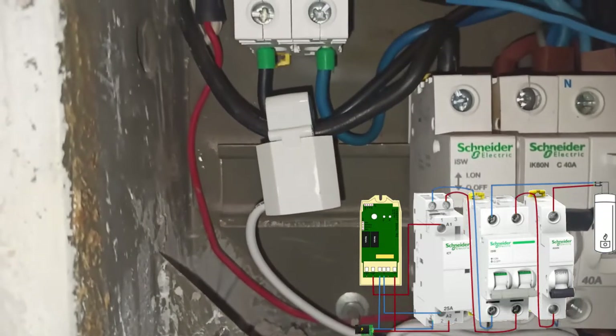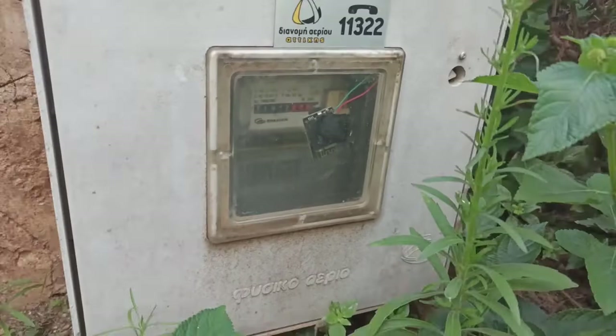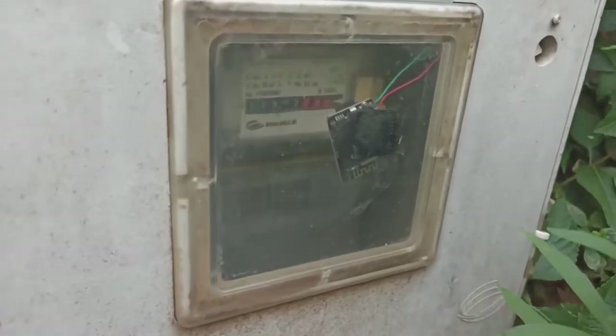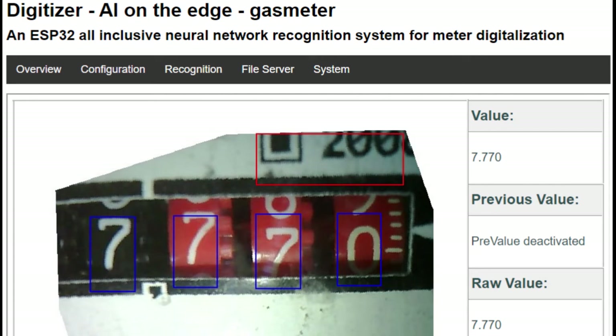It is also used as a smart meter for the power usage of my home. I can measure the usage of natural gas with the help of an ESP32 camera module which uses computer vision to digitize the numbers.